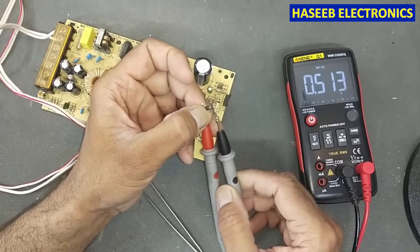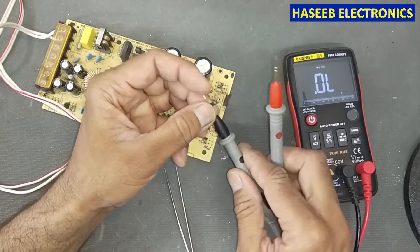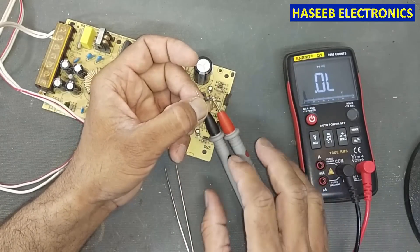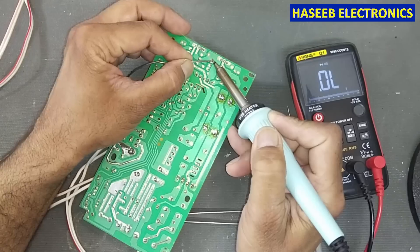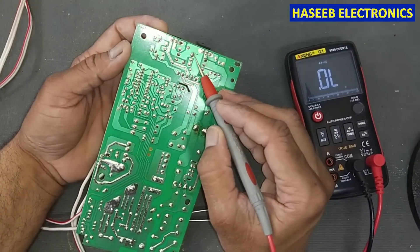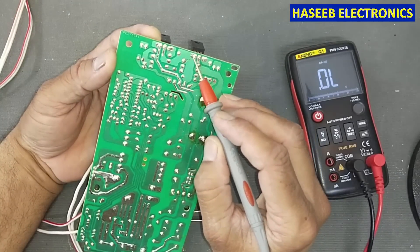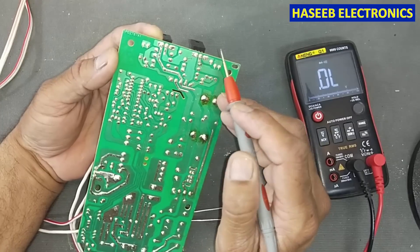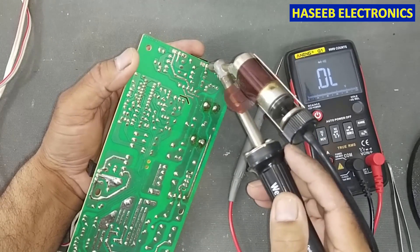After removing, one side gives continuity in the forward direction and the second side is open — that means this diode is actually good. Because it is good, we will install it back in the PCB. Now checking across this diode, we have the MOSFET connected from this point to this point, which means this MOSFET may be damaged. I am now removing this MOSFET for testing.